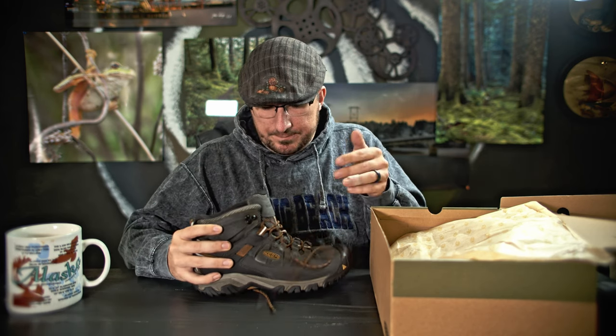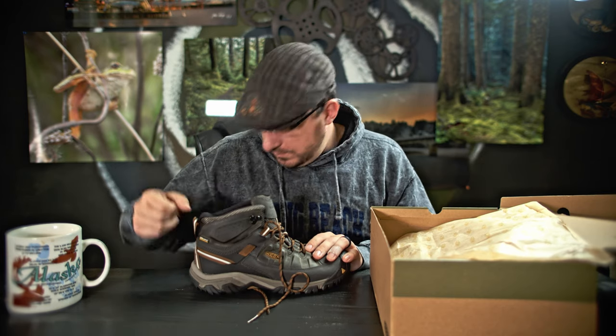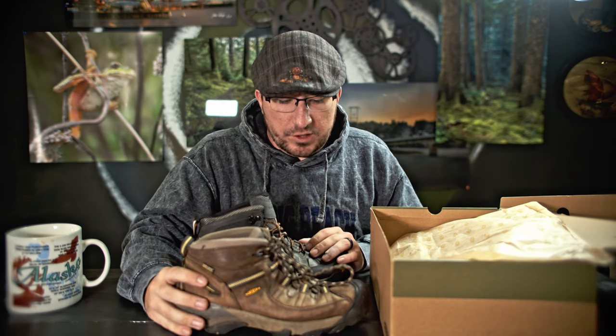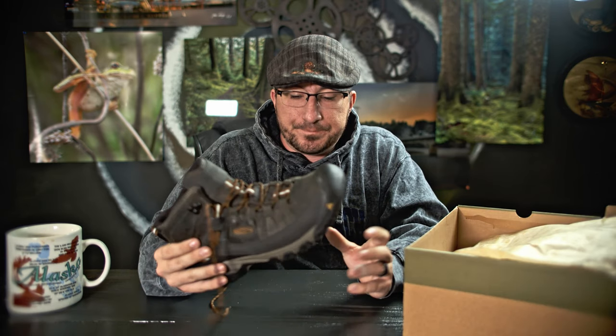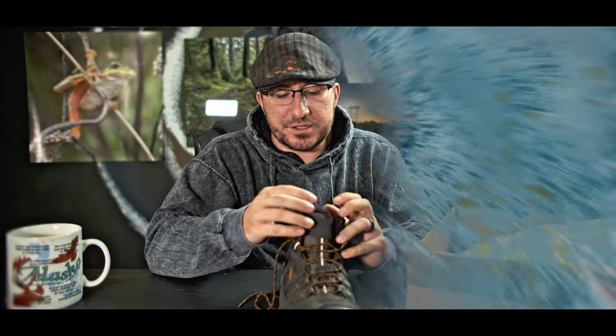These old shoes, I really beat them up — they've gone through a lot: creeks, rocks, hot and frozen environments. I just want to show a few things and explain some specs about these shoes in the background.